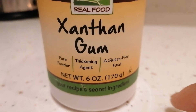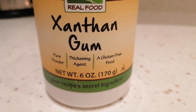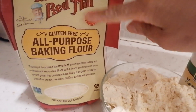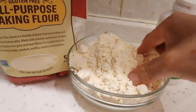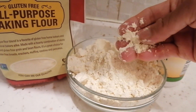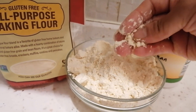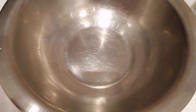First time ko siyang gamitin itong xanthan gum. Hindi ko alam kung iyan ang totoong bigkas niya guys, pasensya na. Ito yung itsura ng all-purpose baking flour na ito. Parang may moisture — parang basa siya na, hindi siya dry na parang yung normal na flour ba guys. Kita nyo.